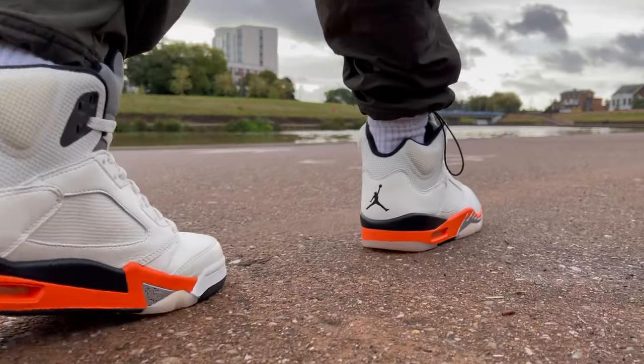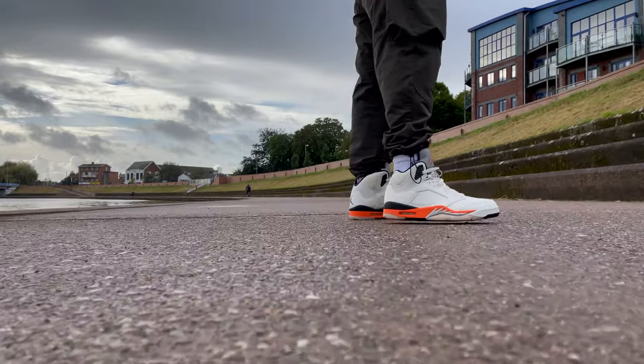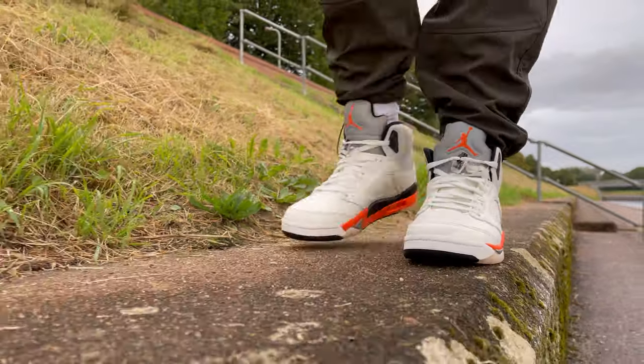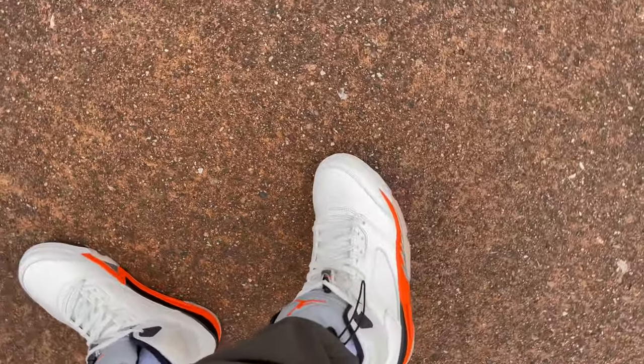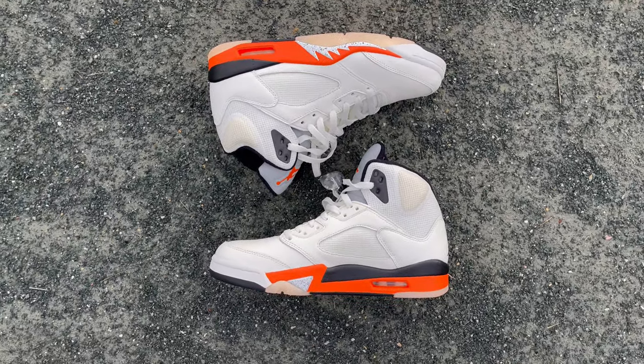It makes it look a lot more premium or distinguished. It definitely goes a lot better with the sneaker than having it a solid bright white. And because of the very interesting material choices on this pair of sneakers, that kind of sail upper is going to age very well and just fits with the theme of this sneaker in general.